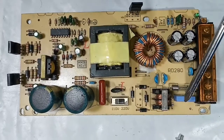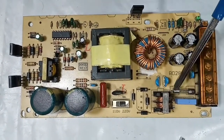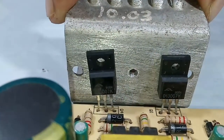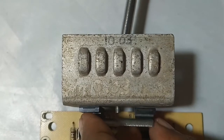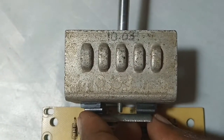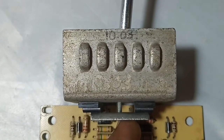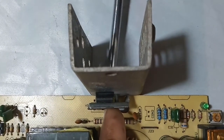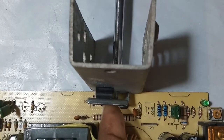This is the top view after opening the SMPS. Here is a fuse. I am attaching a heat sink to the switching transistor so that we could power it on without the case, and also to the rectifier diode, which is a Schottky barrier diode I think.